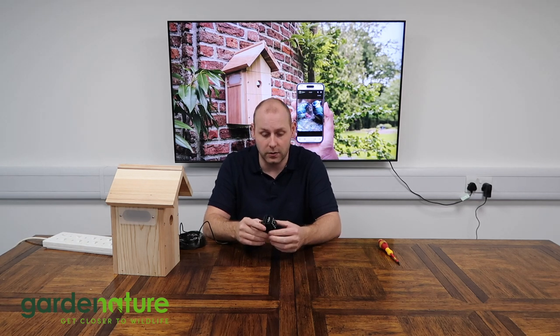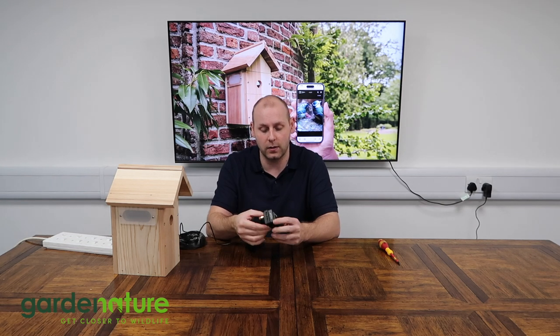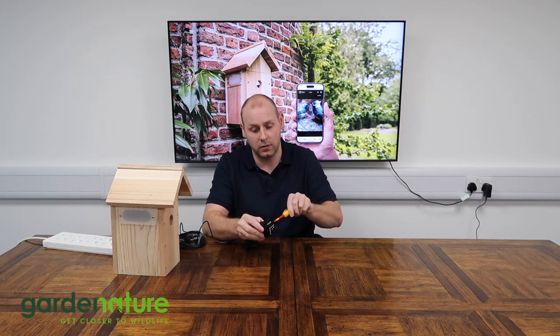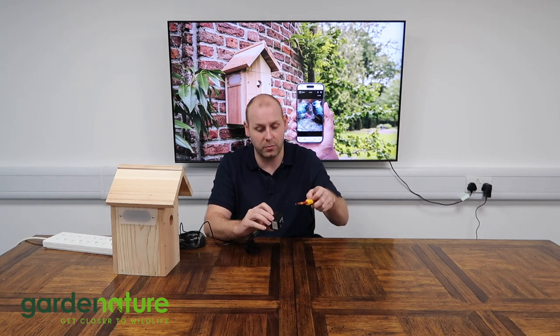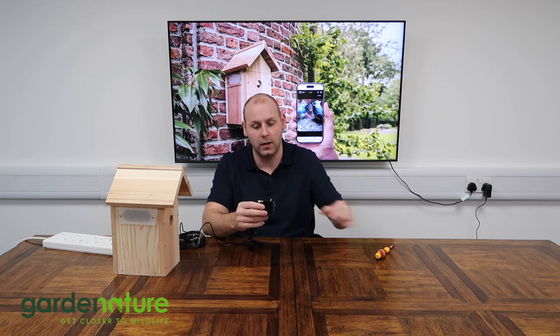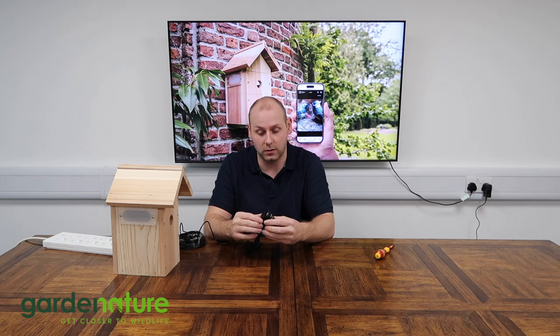Once you've successfully paired your camera with the app, we need to tighten the screws on the bracket ready to install it in the box. You'll find two screws on this camera that need to be done, one on either side. They just need about a quarter turn to get a little bit of resistance on the bracket so that it's not moving too loosely inside the box. That's all it needs — it's just running parallel with the Nestera logo sitting just above where the SD card slides.